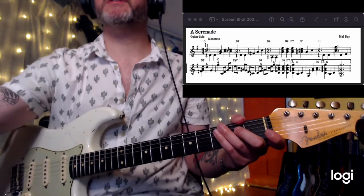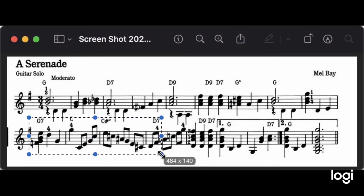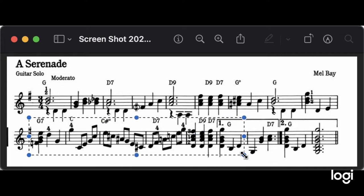I'd like to call your attention to line two, which is full of really cool ideas that I kind of encourage you to play around with. The little takeaways from this: number one, we've got a G7 starting off line two.